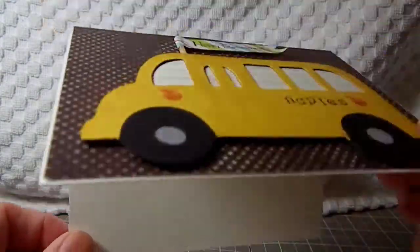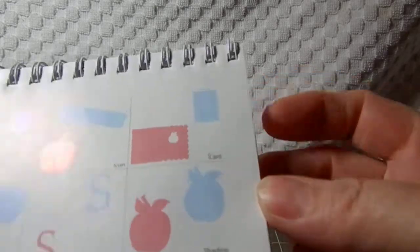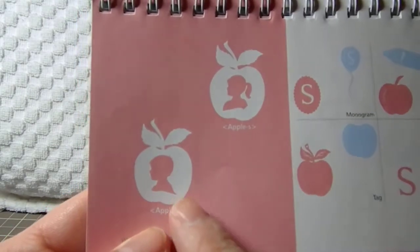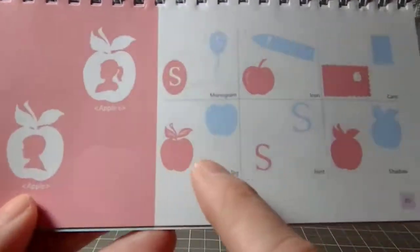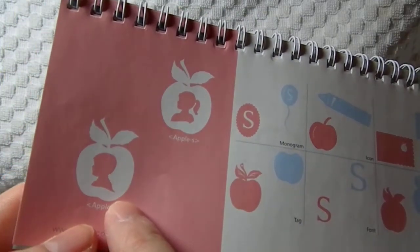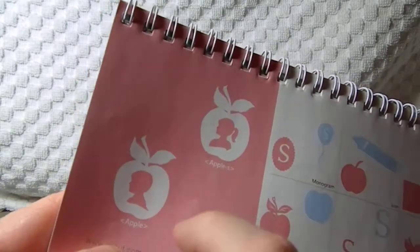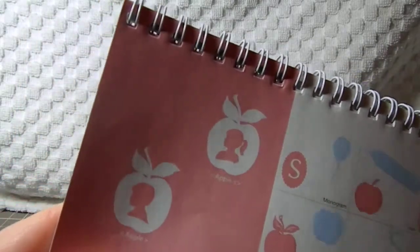All the cards are blank inside so that everybody can sign them. For our fourth card, I used the Child Year Cartridge, and on page 49 I cut out the little boy apple. I cut out a few layers because I needed the black part, so I cut that out using the tag shape. Then I cut it out in red to get the top of the apple and cut off the leaves. Then I cut one tag out of green for the leaves and layered that on top.